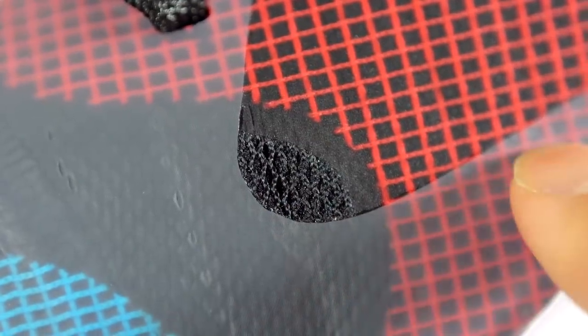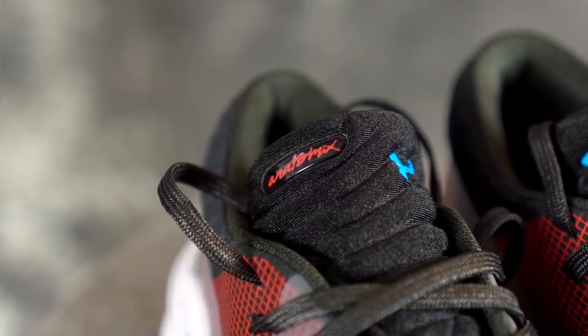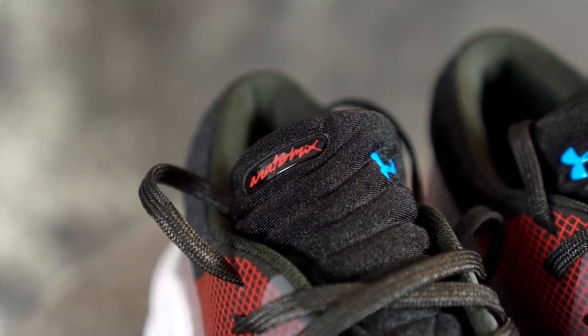It says here: 'interwoven layers of TPU films and polyurethane-coated mesh for multi-layer support in an anatomical design.' Materials are actually very nice — not the most premium feeling in-hand, but on-foot it's really soft and comfortable. I really like this tongue as well — it's pretty well padded.